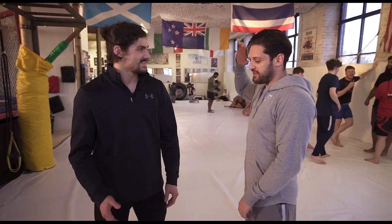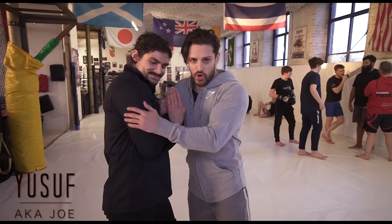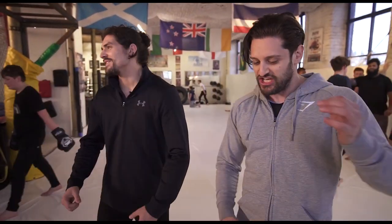It's great to be back with my man Joe Oduck, also known as Yusuf, aka GI Joe. Last time, if you didn't see the last video we did together, we did some punch work combinations.